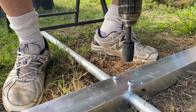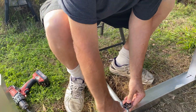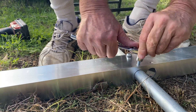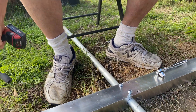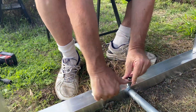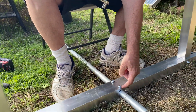Once I used the impact wrench, it set the bolt just like that — so easy it's crazy. My battery was a bit weak so it only went partway, then I finished tightening with my regular ratchet to get it really snug — creating a good grip in the frame. Then one final pass with the impact and it was done: flush, beautiful.